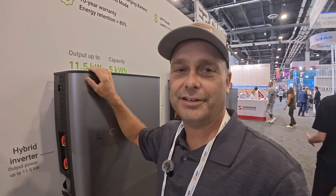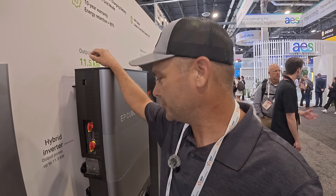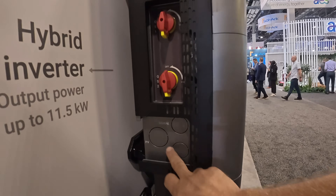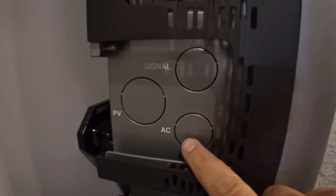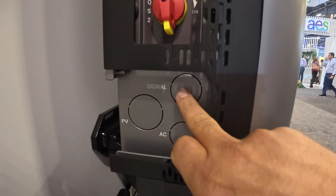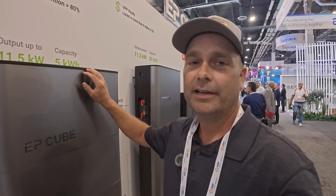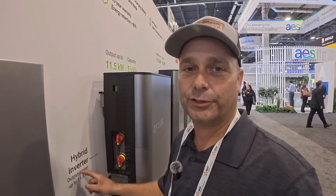There are a lot of improvements that are a little hard to show, but one of them is the conduit entries. Before there were only two three-quarter-inch entries; now there are three conduit entries and they look like inch, inch, and maybe inch-and-a-quarter — definitely bigger. The way it mounts on the wall is also different: now you just have one bracket that mounts on the wall and then you mount the inverter on it.